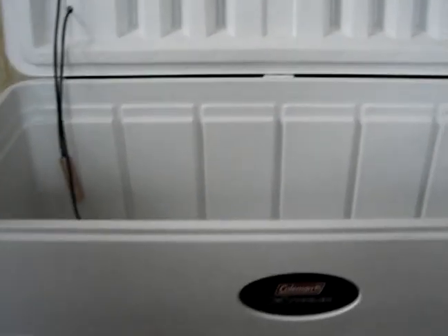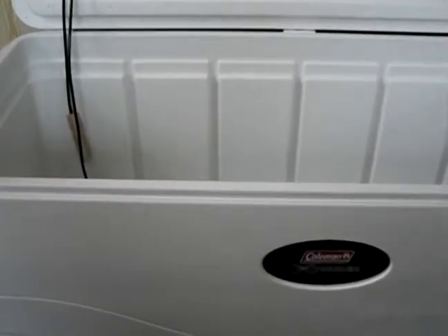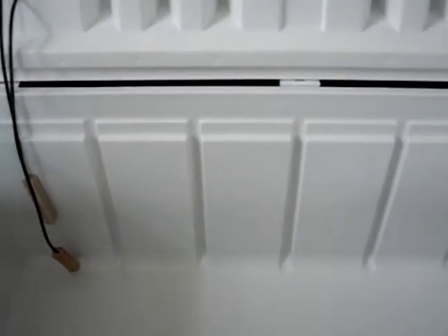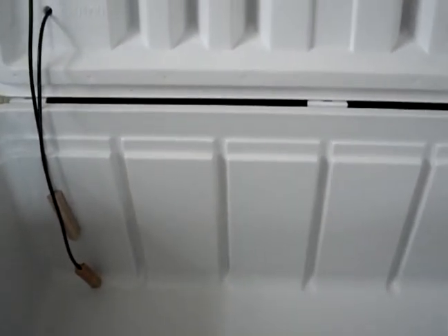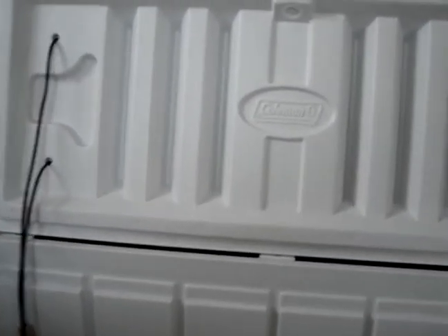Transporting large fish — this is a Coleman Extreme Marine, 40 inches. It's probably about 15 inches deep and about 15 inches wide. It holds temperature pretty well.